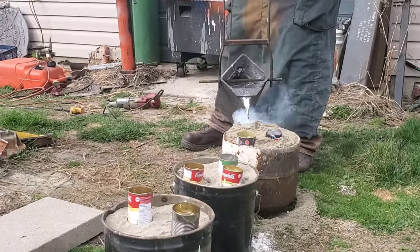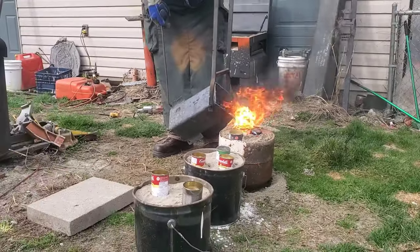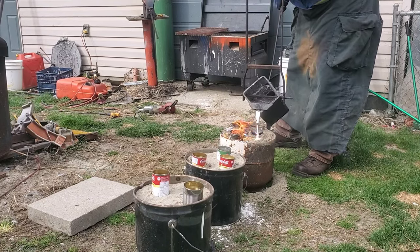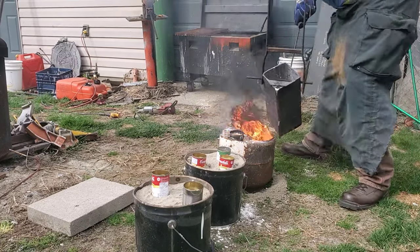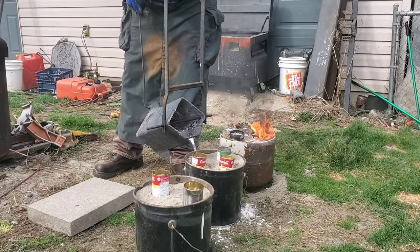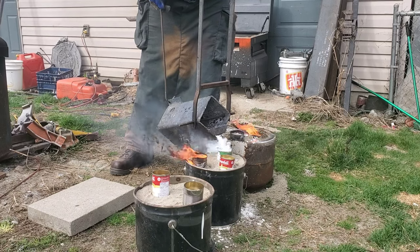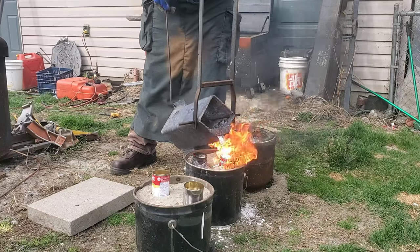Once I start pouring I can't stop, because if I stop pouring, the walls of the foam are going to fall in — the key is to fill that can up and make sure it's full all the way to the bottom. When I first started doing this I didn't know what to expect, and when I saw that little burst of flame I'd stop pouring and get nervous — that's why I was getting ruined parts. Spoiler alert: all of the parts today worked out really well and I'm pretty happy with them.